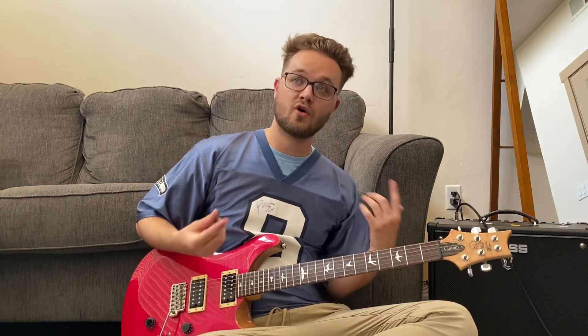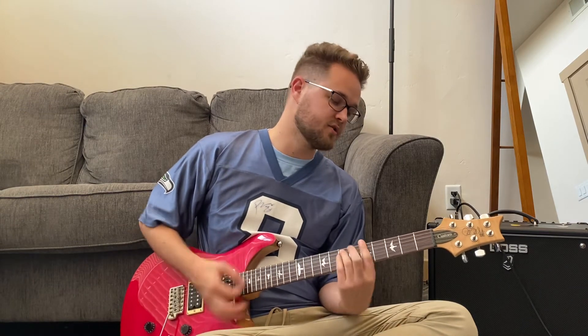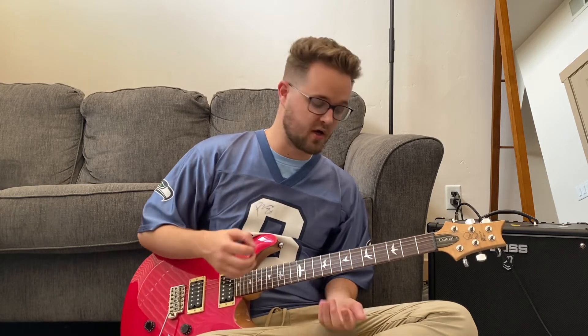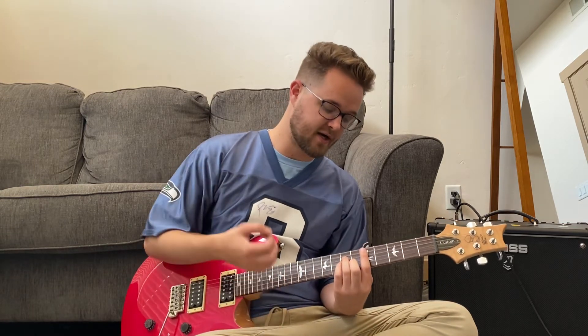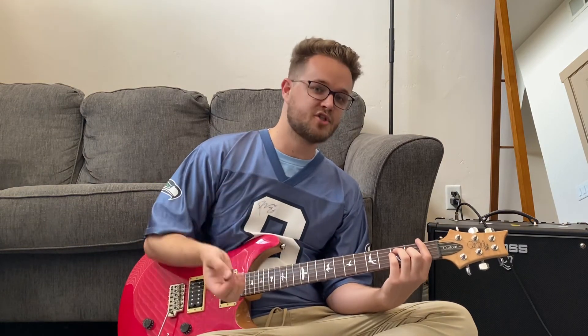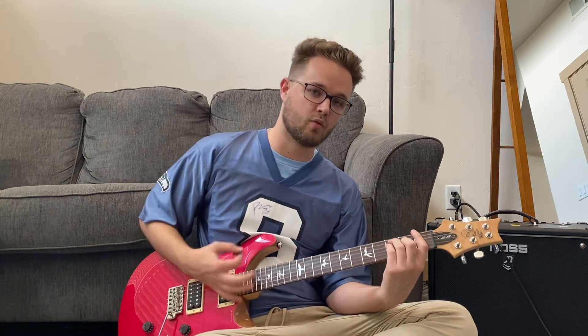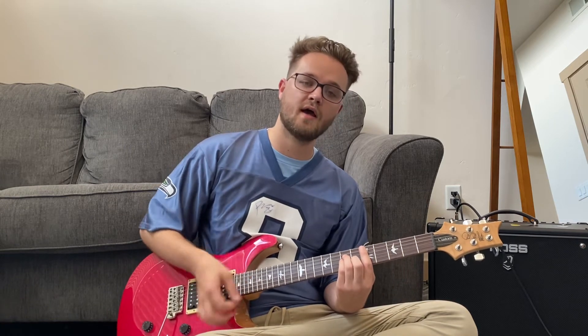Our chorus is going to go D minor, A minor, F. It's pretty quick: one, two, three, and four. Then we do the second part — first part again is D minor, A minor, F. The second part is going to go F, G, D minor. Same pattern: one on the F, two on the G, three and four on the D minor.